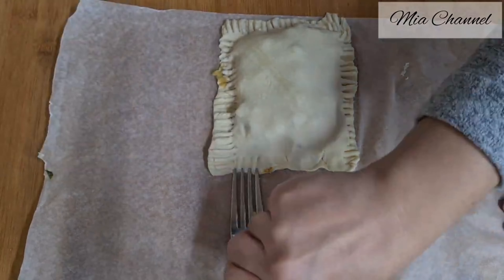Here are your delicious apple turnovers with puff pastry, ready to enjoy in two different shapes. This pastry is one you will make over and over. I hope you liked today's recipe — if you did, don't forget to like it and subscribe for more. Thanks for watching, see you in my next one — bye bye!